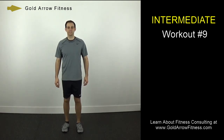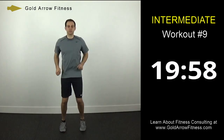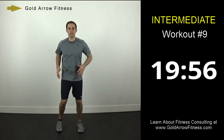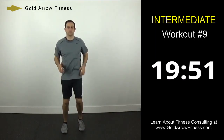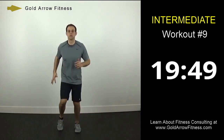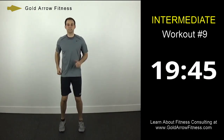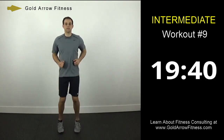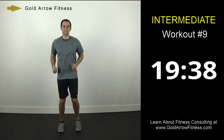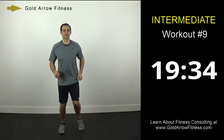This is Brian with Gold Arrow Fitness and this is Intermediate Workout number 9. We are just going to start off with a low jog here for the warm up. Stand up on the balls of your feet, swing your arms. Nothing too crazy at the start, but we'll progress and get that good sweat going for our stretch.